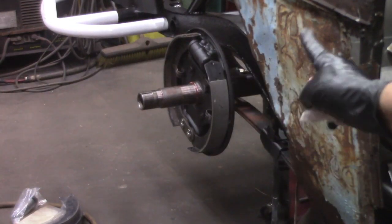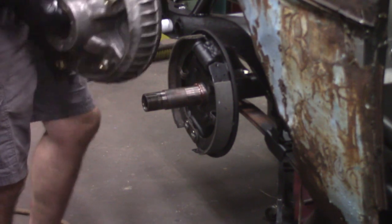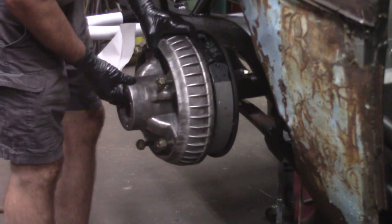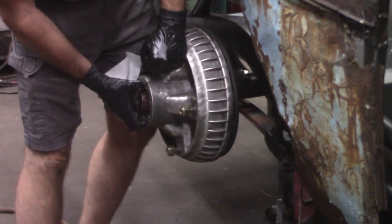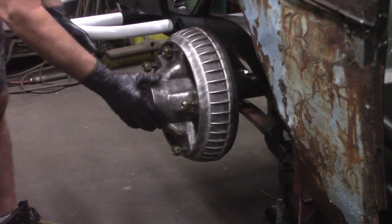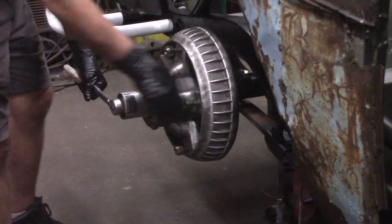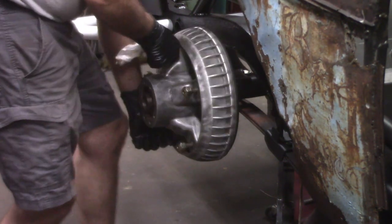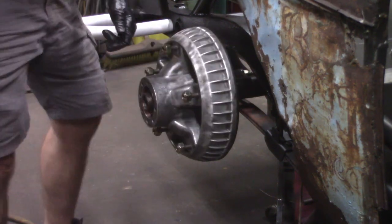We've got all new brake hardware and wheel cylinder on the right rear. Have to do a little brake adjustment there.